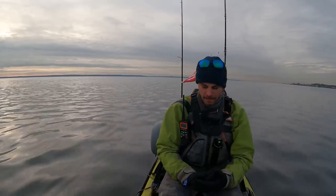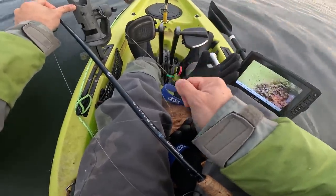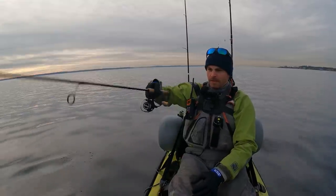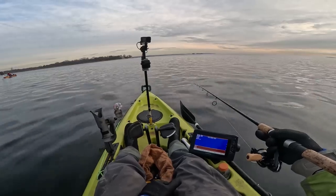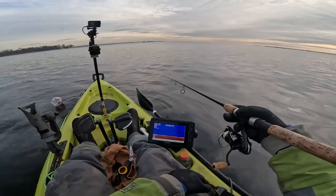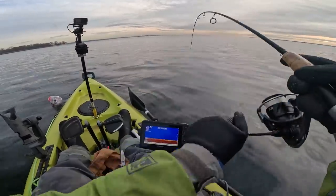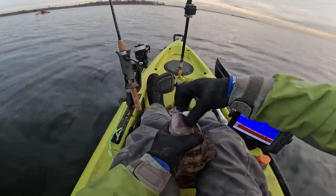I anchored up because I got broke off — I don't want to keep drifting because I have to re-tie. Let's try to re-establish this bite. Not a huge keeper, but 16 and a quarter — nice, good keeper size. Dan's got a keeper too. It's such a subtle bite, man. I can't even tell that they have it sometimes. My fish is really light tackle too.